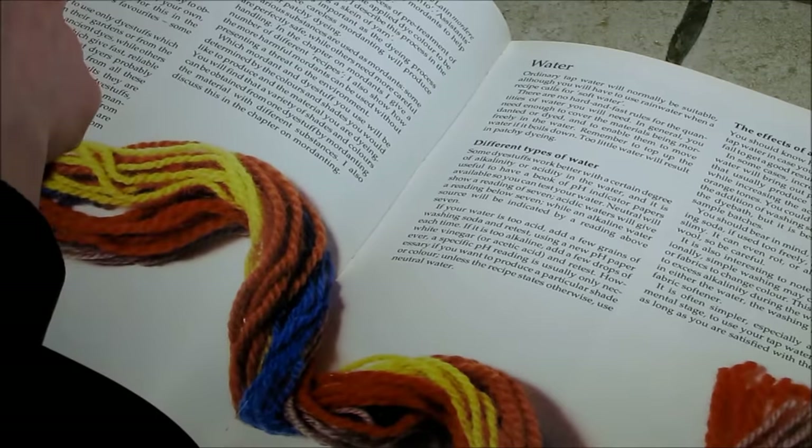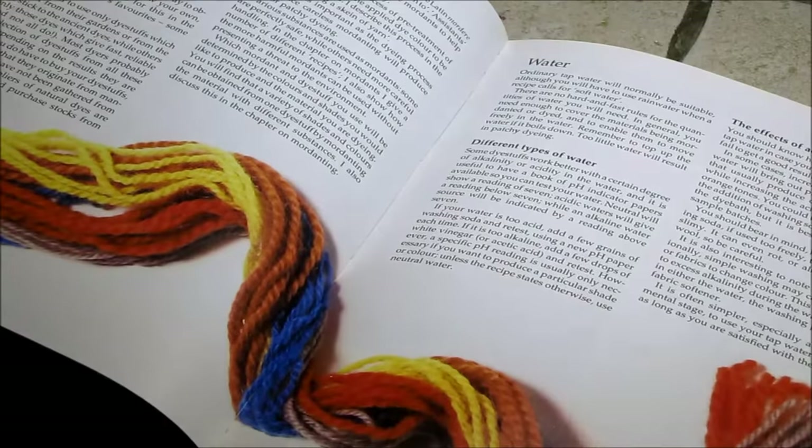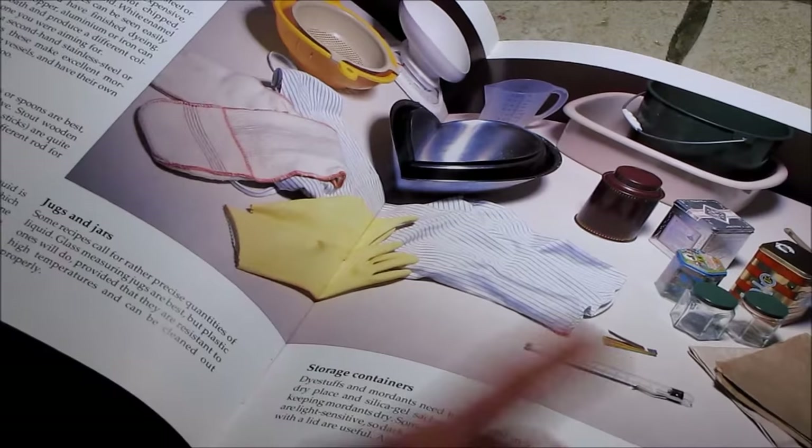Then it talks about the different dye stuffs you can use and the bonding agents, whether your water is acid or alkaline and how that will affect the dye, and the equipment you will need for doing your own dyeing at home.